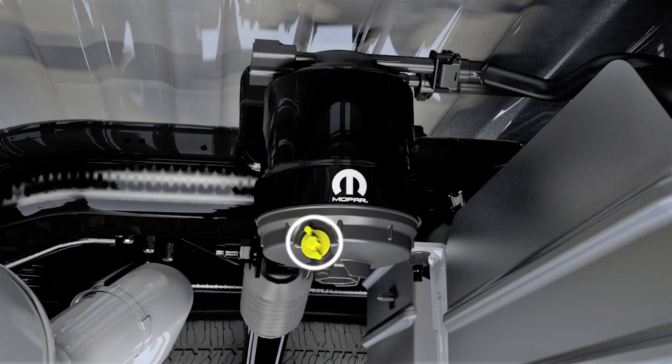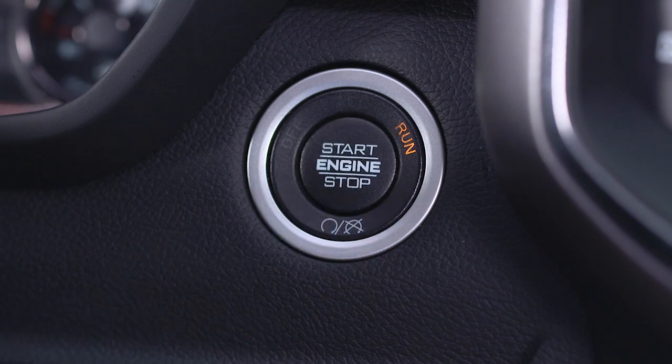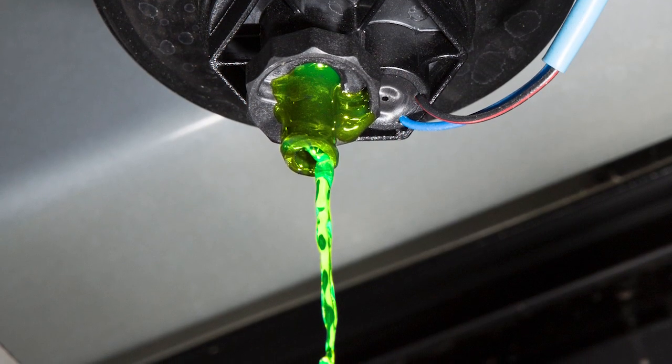Turn the underbody-mounted filter drain valve, located on the bottom of the filter housing, counter-clockwise one full turn to drain water that may have accumulated in this filter. You'll need to put the ignition into the on-run position and allow any accumulated water to drain.